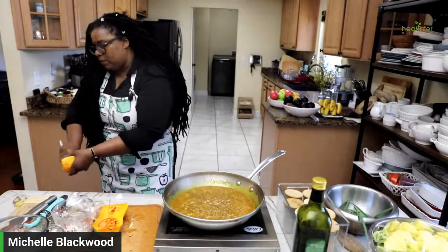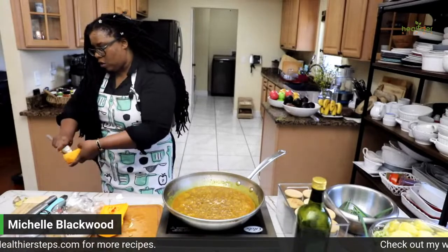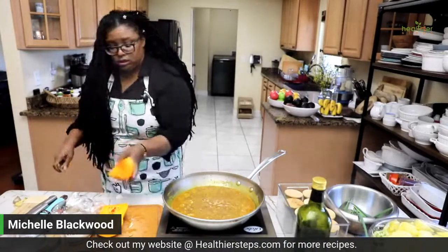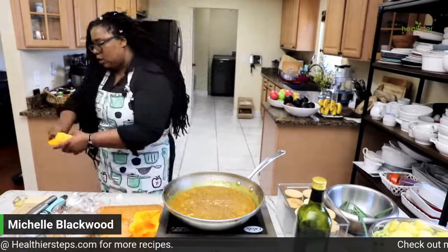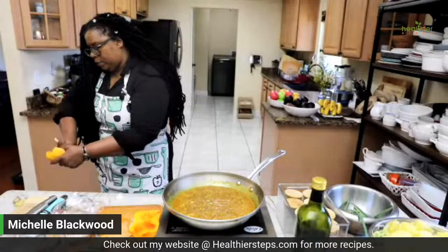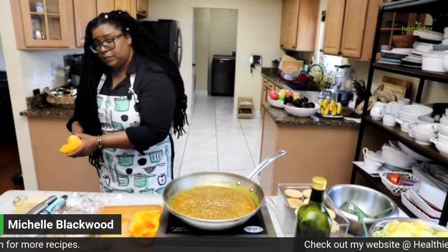If you've never tried this — the beauty about this recipe is that if you don't have butternut squash, you can substitute with pumpkin, acorn squash, or even sweet potato. This exact recipe is on my website, healthiersteps.com. Go on the homepage and search for butternut squash curry and it will pop up. If you put in curry, you'll see a lot of curry recipes over there.